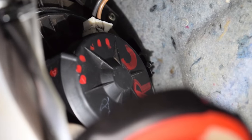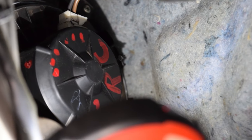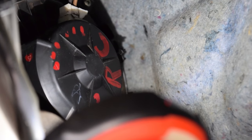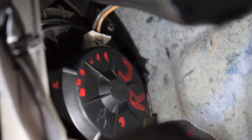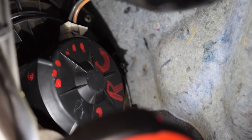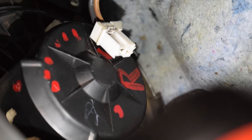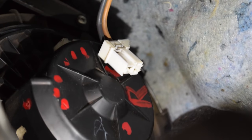Now we're just gonna go up in here and unhook the wire. To the right where it says RC — right between the RC and C is the little clip. We're just gonna grab that, turn it, and pull it out. This is a very easy fix. Ninja tip: a lot of times all you have to do with these fans is just hit them and they'll start working.